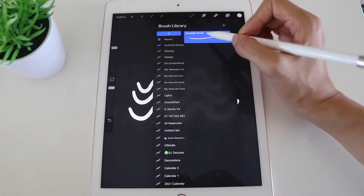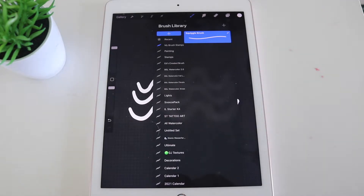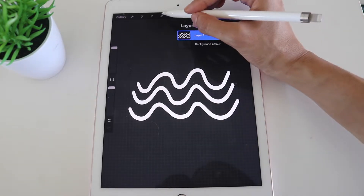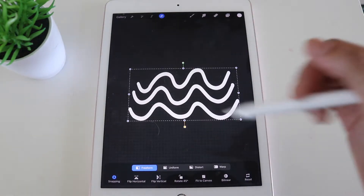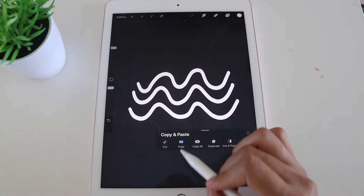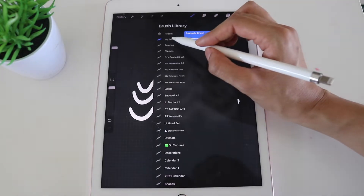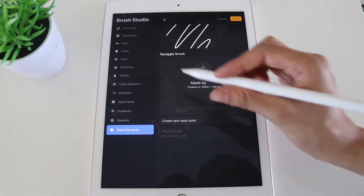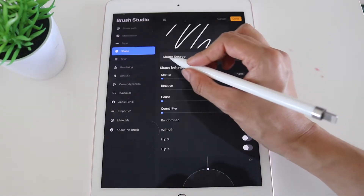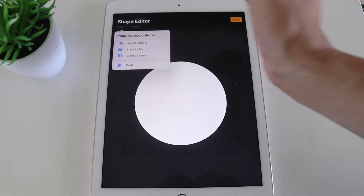The brush still looks exactly like the monoline brush because we haven't changed any features yet. Before we can edit it, go out of the brush library, go to Layers, click the arrow, and copy the image. Use three fingers and slide down to bring up a menu, then press Copy. Once we've copied our brush stamp image, go back into the library, into My Brush Stamps, into the brush, and go straight to Shape. Under Shape Source, click the white circle, click Import, and then click Paste.